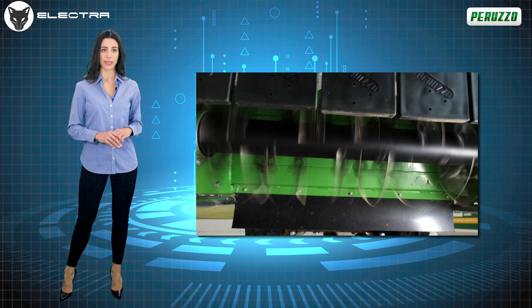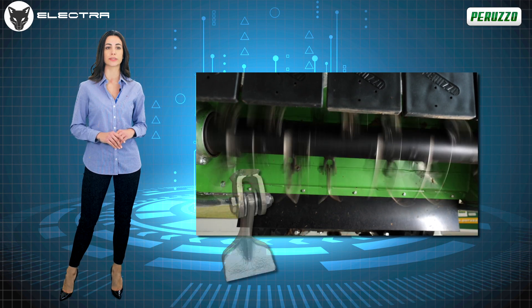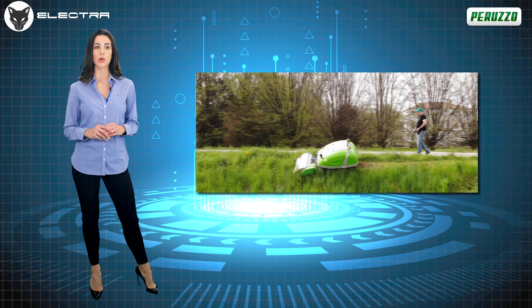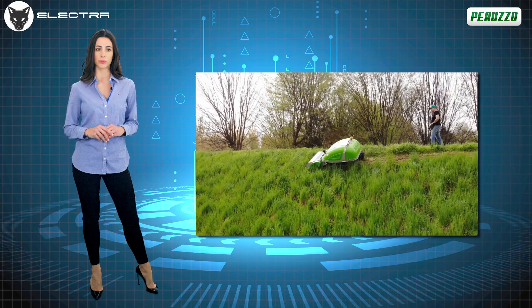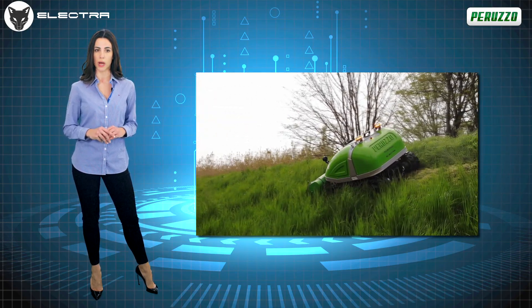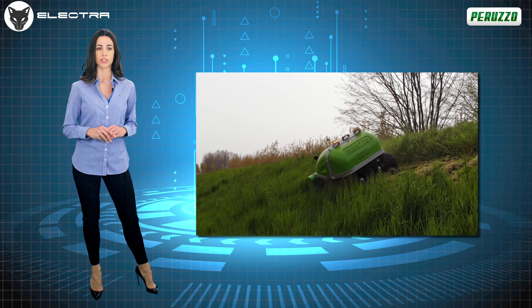The beating heart of this machine is undoubtedly the front cutting unit equipped with a rotor with Y-blades, or blade in forged steel. The cutting result is impressive, as the powerful Bosch engine fitted on the machine transmits all its power directly to the cutting rotor, thereby reducing very tall wet grass and shrubs by up to 3 cm without having to lower the advancement speed.